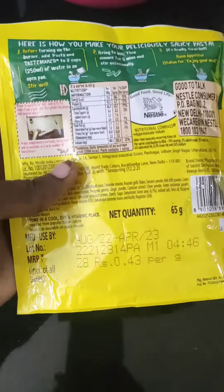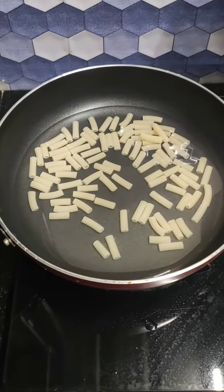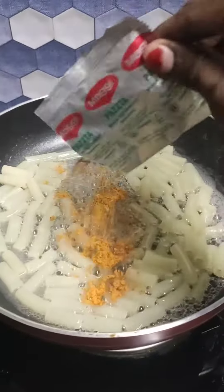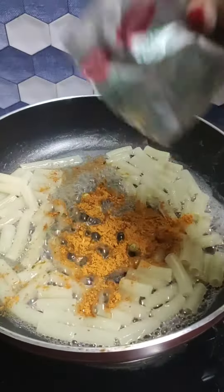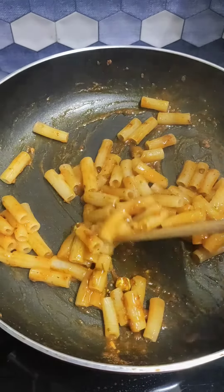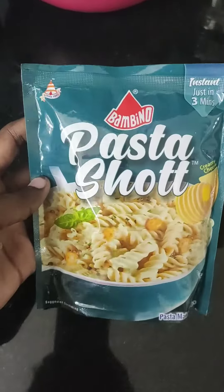I'm going to put it in the right hand and add it in a little bit. I'm going to mix it well. This first case is good. We're going to mix the pasta and mix the two ingredients.